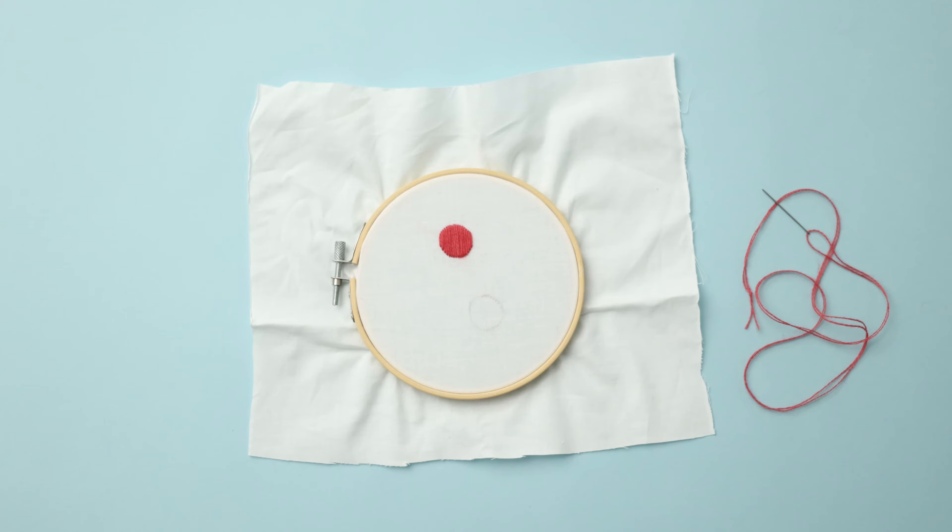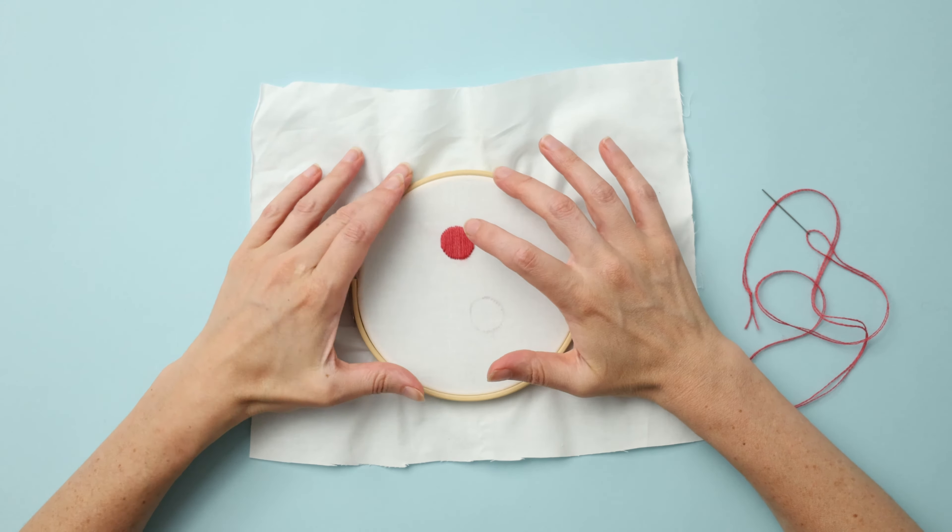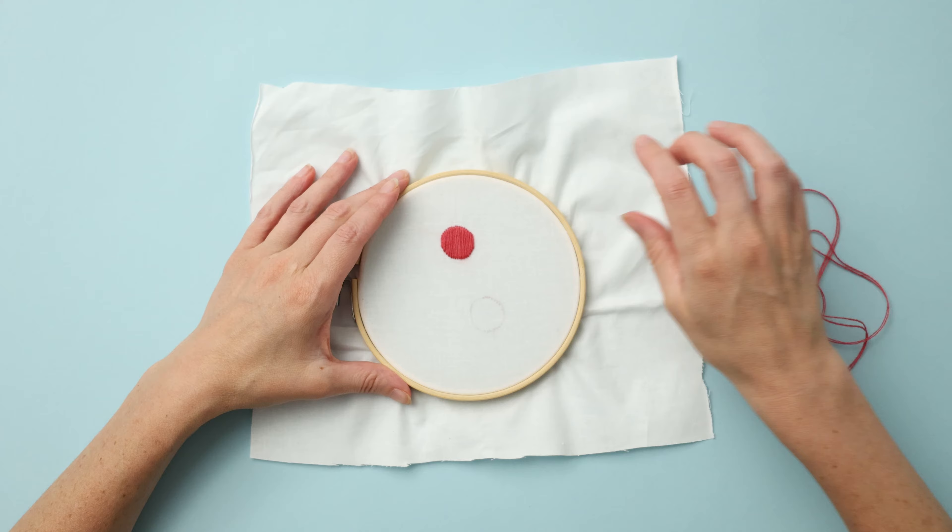Hi! In this video I'll be demonstrating how to embroider with a satin stitch. Satin stitch is used to fill a space like a leaf or a circle entirely with yarn, and it creates a beautiful fill with a really plush texture.